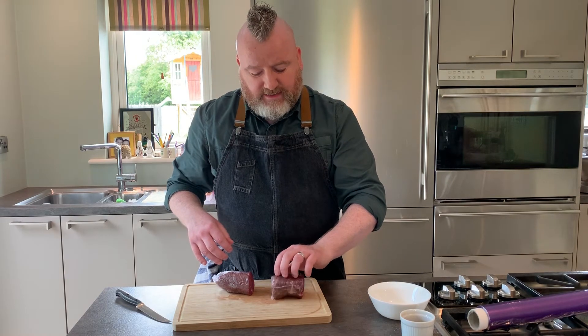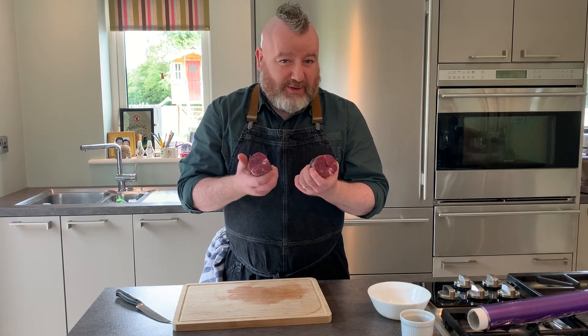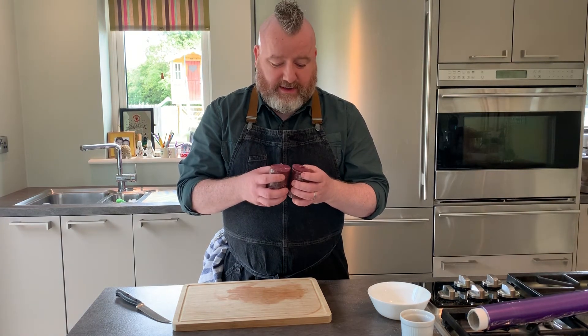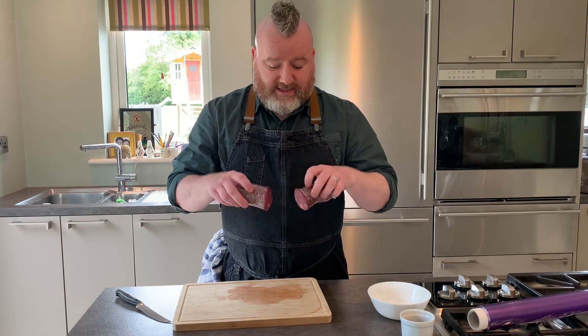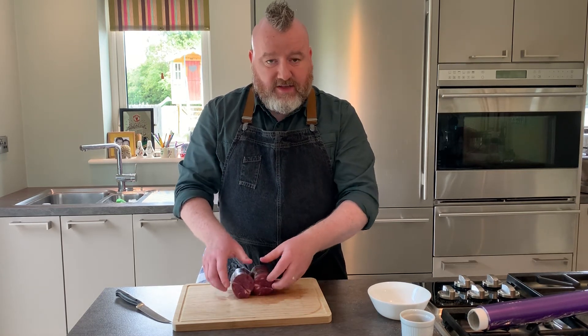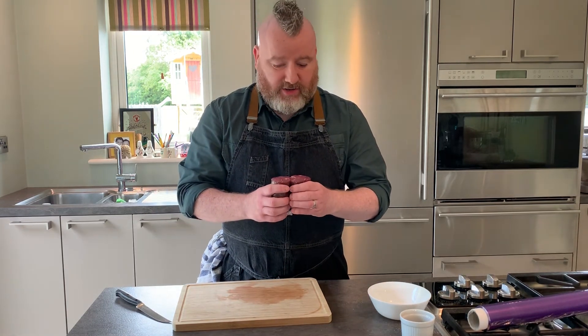Then seal all the sides and you're left with two beautifully presented steaks. You're able to present them beautifully — that's the big thing. The home cook might not care as much, but if you want them to sit high and look neat and tidy, just like the fillet would from the center cut, that's a lovely little trick to have in your locker.